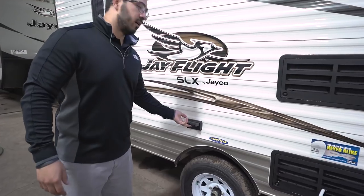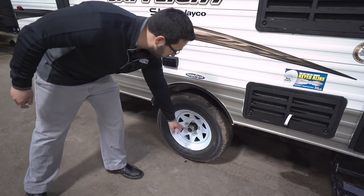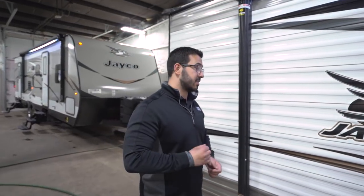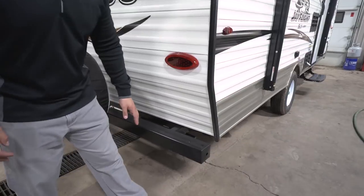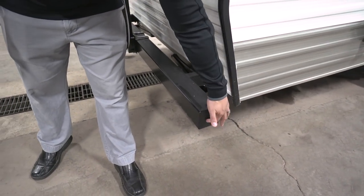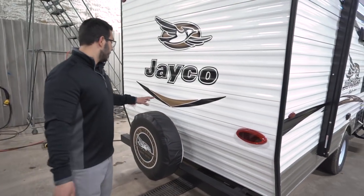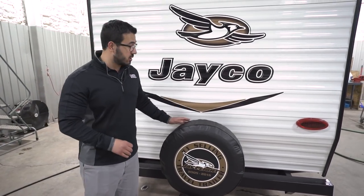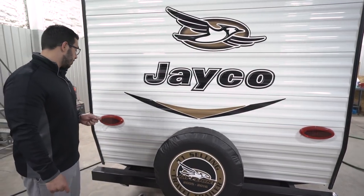A bit further along, there are a couple of electrical outlets outside for plugging anything in. You also have easy lube axles — pop the cap off and there's a greaser so you can pump grease in, which is much easier than constantly repacking your bearings. Coming around to the back, you have the bumper with end caps that pop right off so you can slide your sewer hose in there rather than storing it up front. Mounted to the bumper is a spare tire with a cover — hopefully you never need it, but it's easy to get to and the cover helps keep it in good shape.